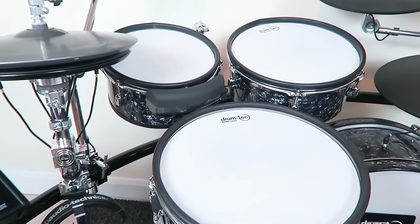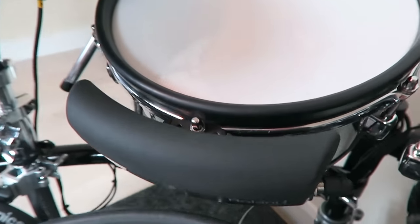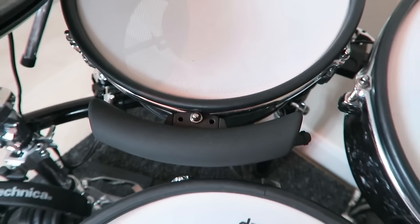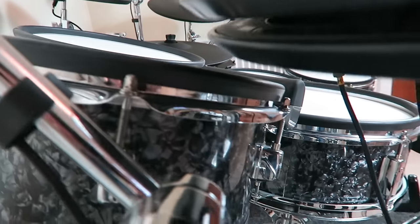My drum set contains one percussion pad — the Roland BT-1, which is the best trigger bar you can buy. It is very sensitive and can be mounted to a drum rim, so additional mounting gear is not necessary. I am using this pad for cowbell sounds and rim clicks most of the time.